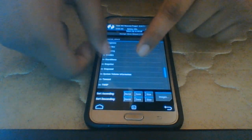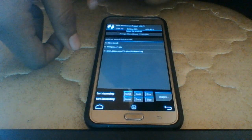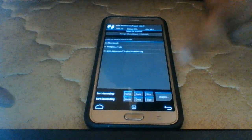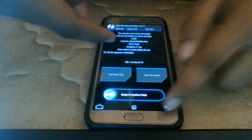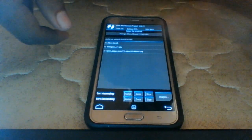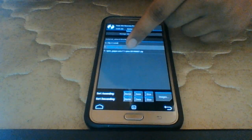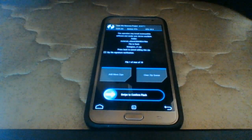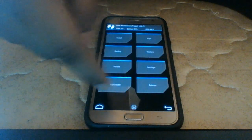I have my files in a folder — the LineageOS zip and the Open GApps, because this ROM doesn't come with Google apps. You can download the Google Play Store from the browser later, or download the GApps zip — there will be a link below. Select the LineageOS zip and swipe to flash. It will format your device once more and then flash the ROM.